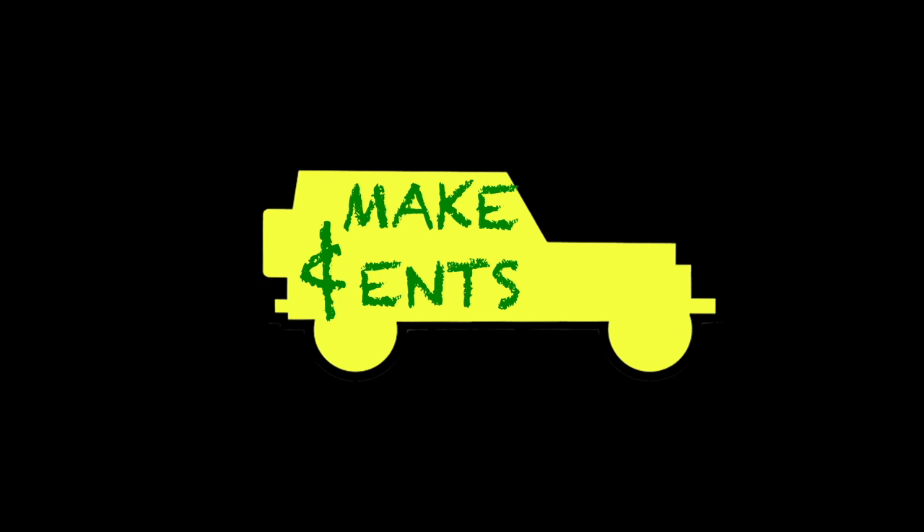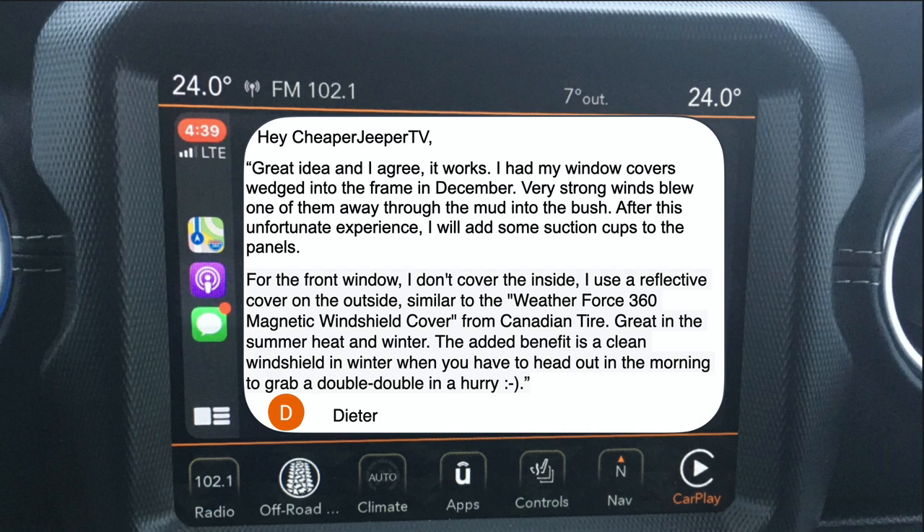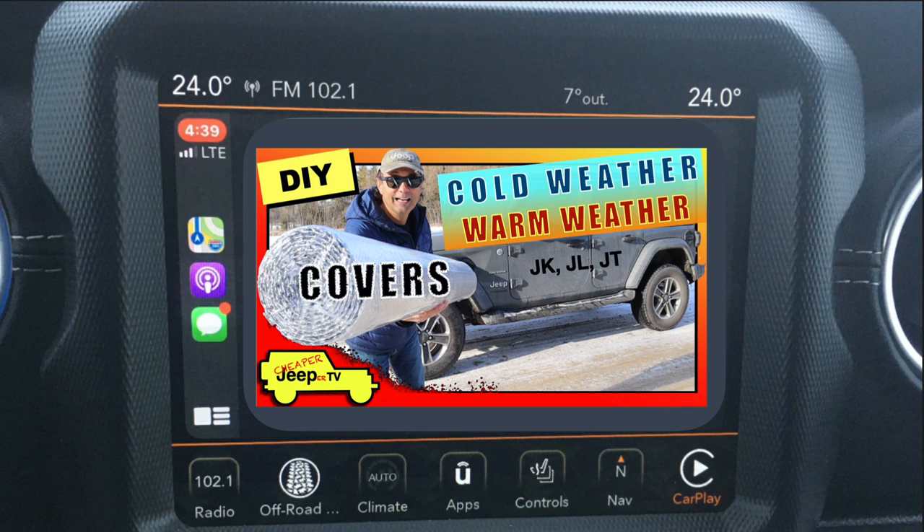This week's subscriber tip comes from last week's video on window coverings. Subscriber Dieter writes: 'Great idea — I had my window covers wedged into the frame in December but strong winds blew one away into the bush. After that I'll add suction cups to the panels. For the front window I use a reflective cover on the outside, similar to the Winterforce 360 magnetic windshield cover from Canadian Tire — great in summer heat and winter, plus you get a clean windshield in the morning.' Thanks Dieter! If you have tips to share, put them in the comments.